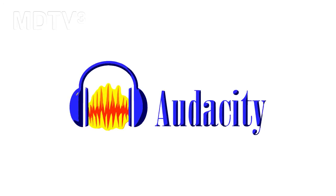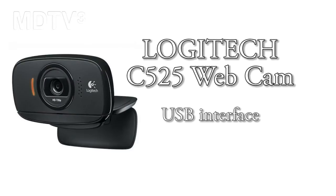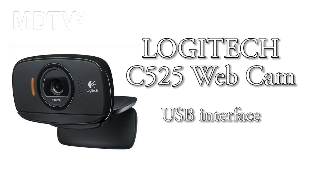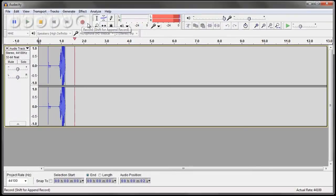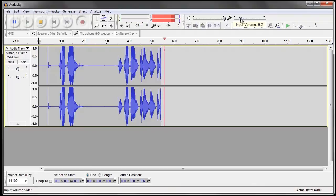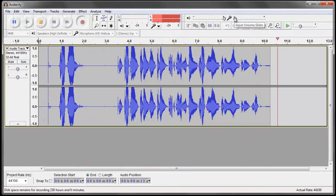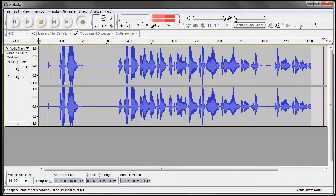Next we want to have a look at Audacity, the free software package for recording audio. Sometimes the only microphone available to you may be a webcam. We want to test the microphone from a Logitech. Check one two, just decreasing the gain. Check one two — this is the Logitech webcam.